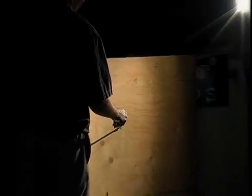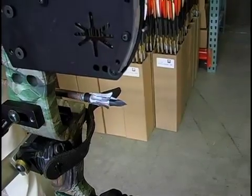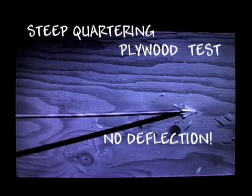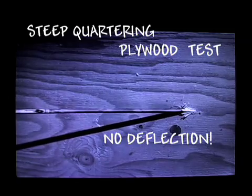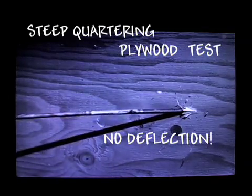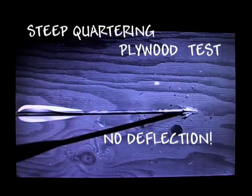How would the Grim Reaper razor tip perform when encountering a hard smooth surface like a sheet of plywood at a 60 degree angle? That should deflect any broadhead — mechanical or fixed — but the Grim Reaper blows through even this difficult surface, guaranteeing that it'll work in the field. Grim Reapers are the most dependable mechanicals available, bar none.